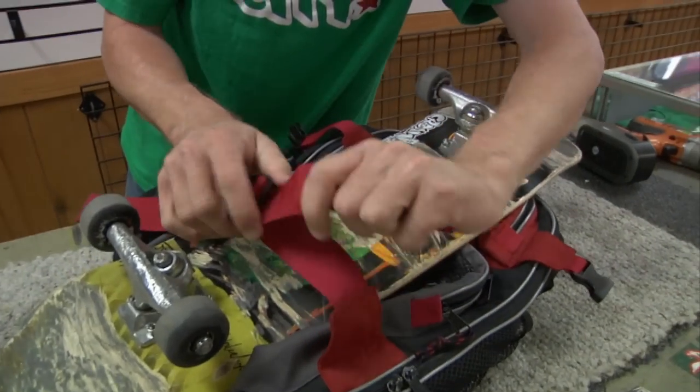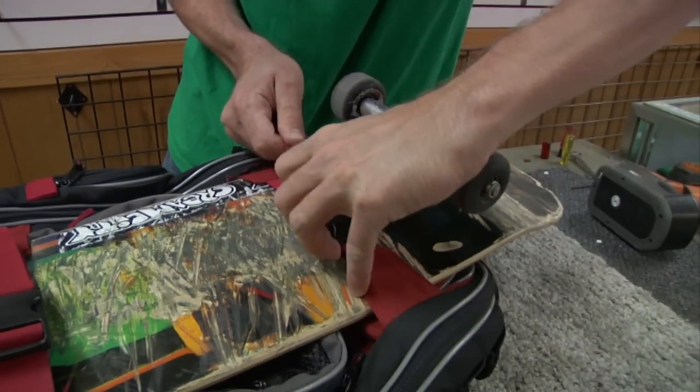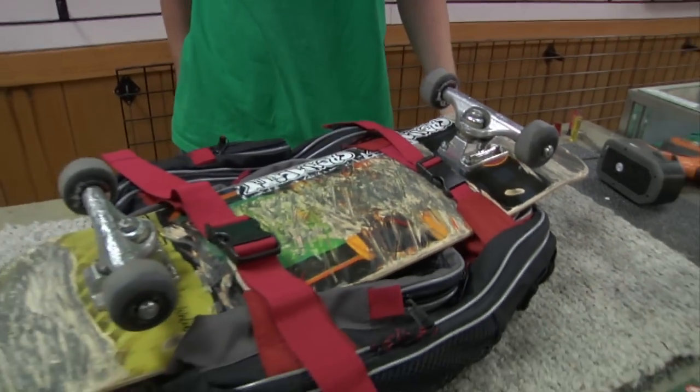For those of you without these backpacks, there's another way you can do it. I'm going to show you how. Let's take this board off here and clip these like so.